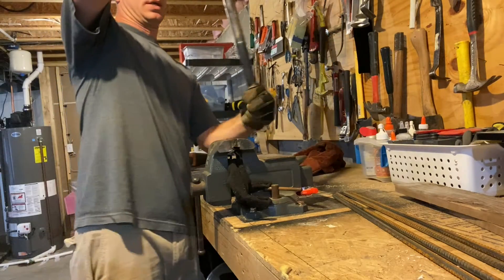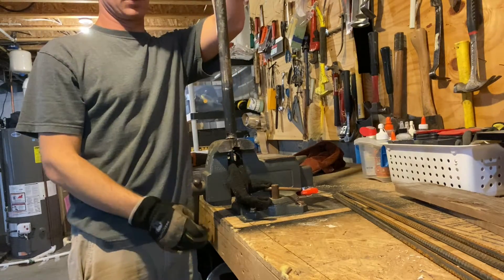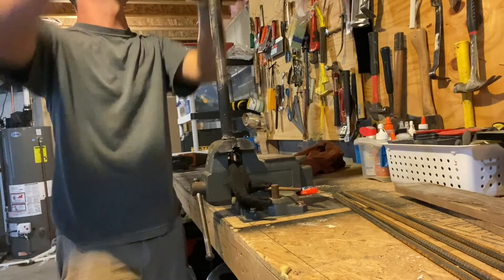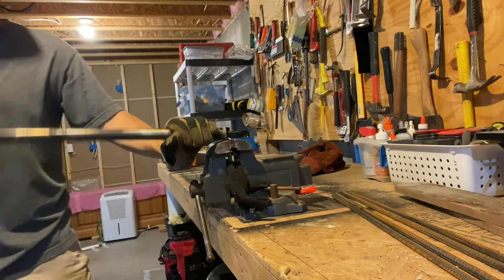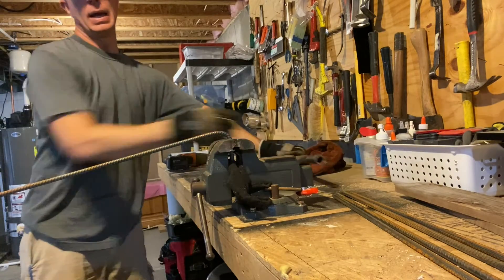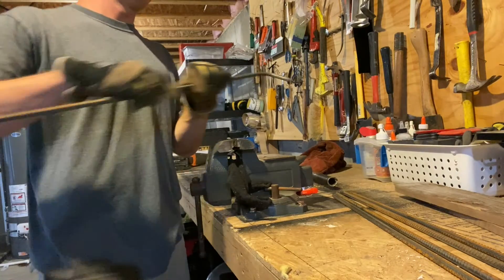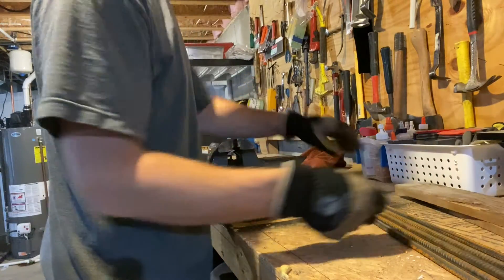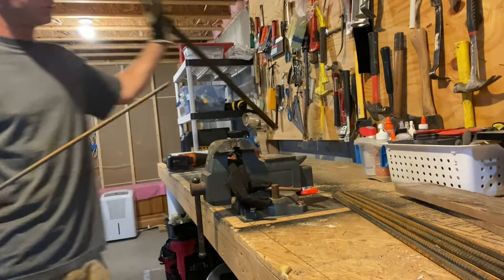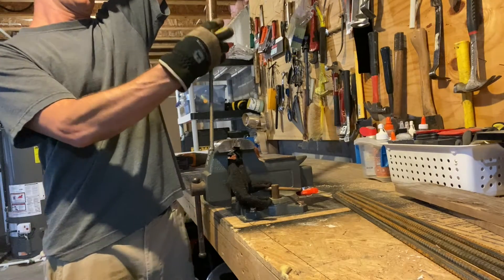If you take these somewhere to have them bent, they're going to charge you quite a bit. But if you have a vise and a piece of pipe you can do it yourself, and it doesn't take a lot of pressure — maybe about 20 pounds of pressure or so on the pipe. So if you don't have a lot of strength, that's okay, it really doesn't take a lot.